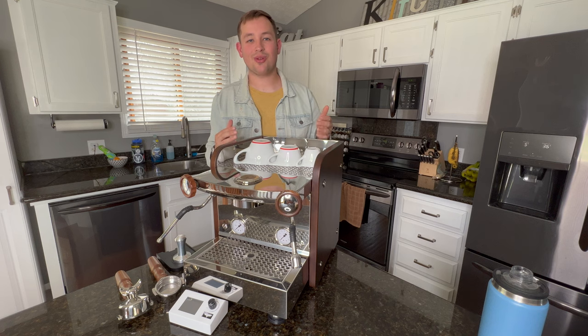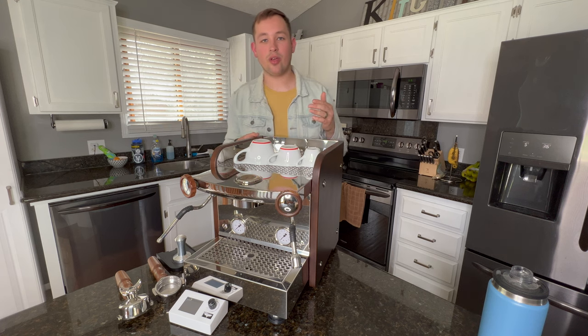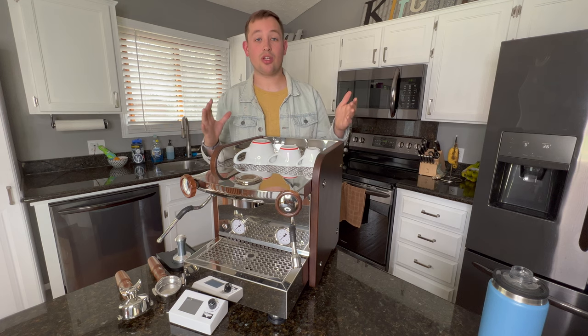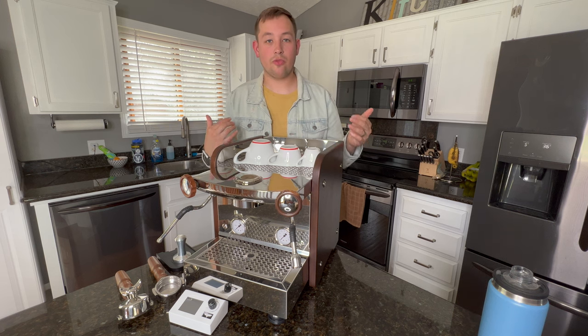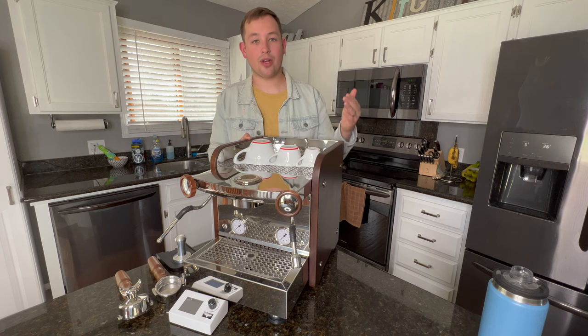Today you will be hearing my final results on the El Rocio Zar. This machine was sent to me by Prima Coffee for a one month trial of my thoughts and opinions in exchange for a simple YouTube video. They have no bias in what I say in this video, but I do want to disclose that I did get this loaned to me for free. They don't see this video before I put it out to YouTube.